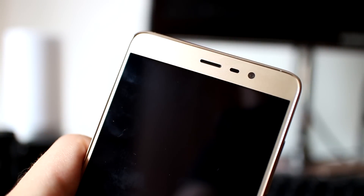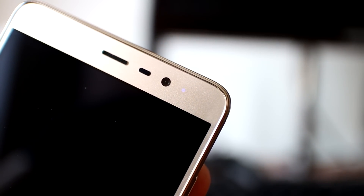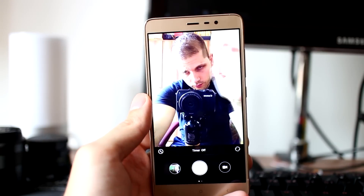On the top part of the front side you will find the in-call speakerphone, which is loud and clear. An LED notification light, proximity sensor, and ambient light sensor are also present. The front-facing camera is 5 MP f/2 and it is pretty good in daylight.